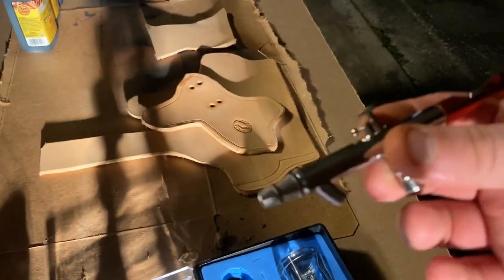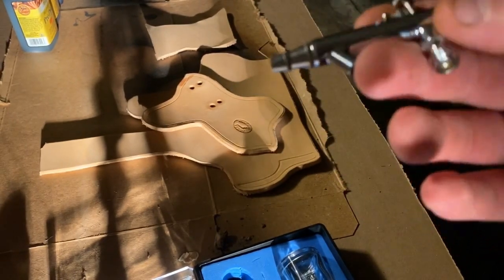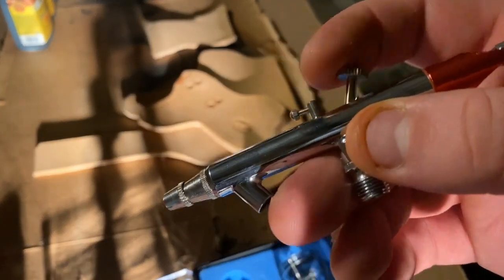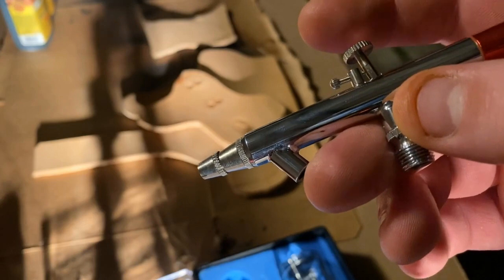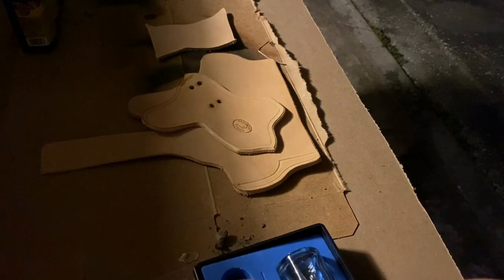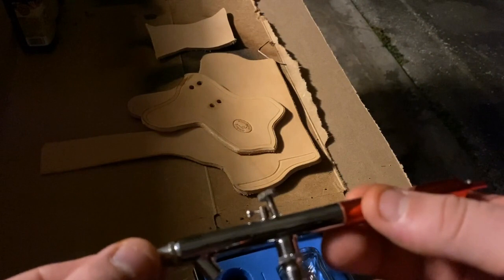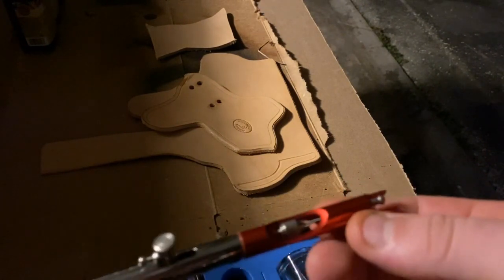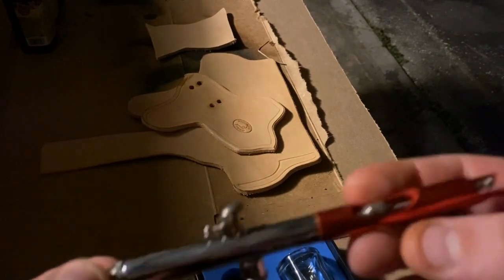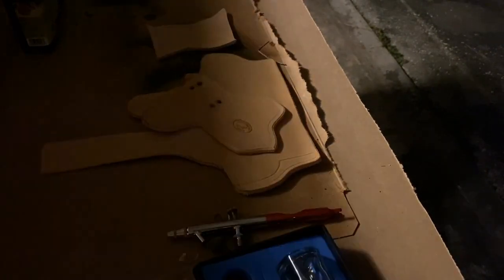Here's your airbrush. The way you operate this is: your paint is gonna be here, your air is gonna be here, and then this trigger — you control it by pushing down and pulling back, and you can control the amount of paint or dye that comes out. You have a little set screw here that you can set to limit how far back it pushes. I'll play with that. There's also an adjustment here for air control.